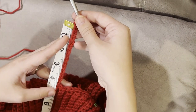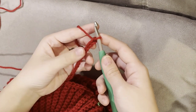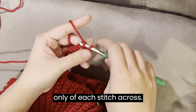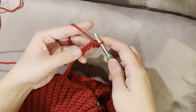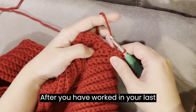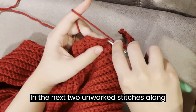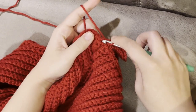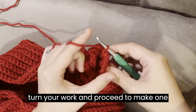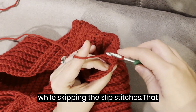Note the number of chains you just made. Make one more chain. While skipping your first chain, make one slip stitch in the back loop only of each stitch across. After you have worked in your last stitch, immediately work 2 more slip stitches in the next 2 unworked stitches along the neckline. Turn your work and proceed to make one slip stitch in the back loop only of each stitch across, while skipping the slip stitches that you worked along the neckline.